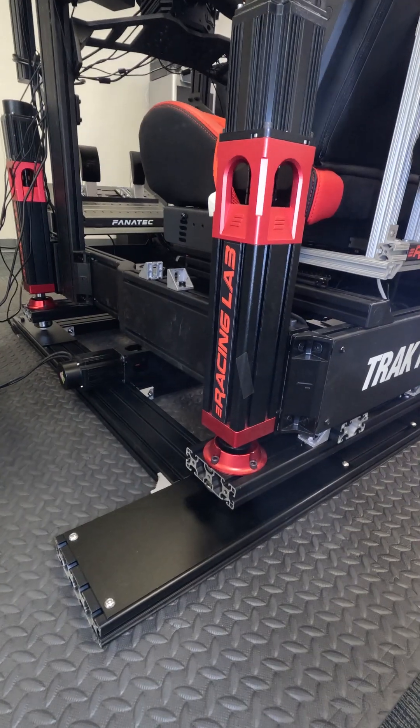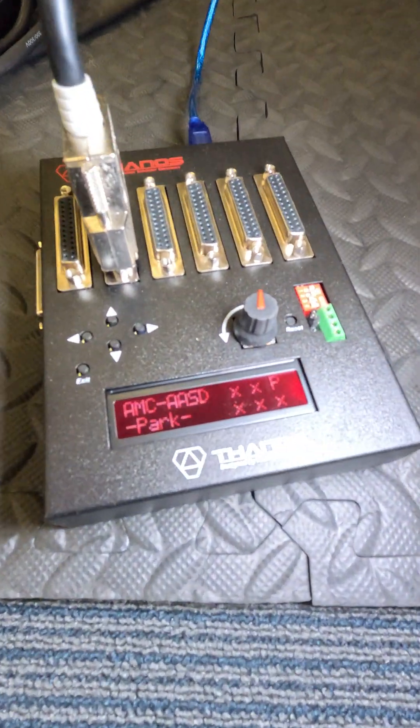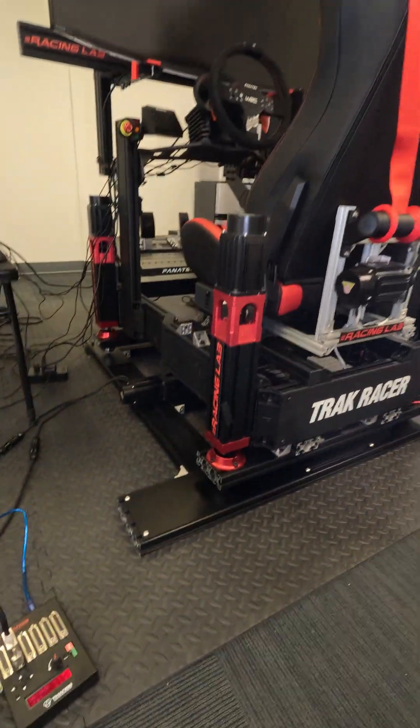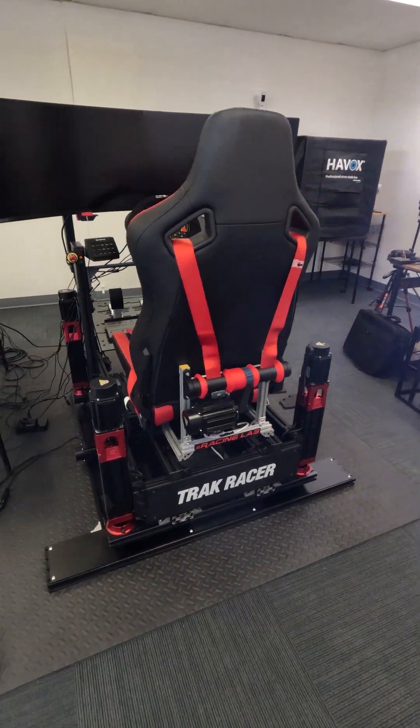The vertical actuators will park at 0% on this setting. That's pretty much it — you don't need anything else to adjust to be ready to use it.